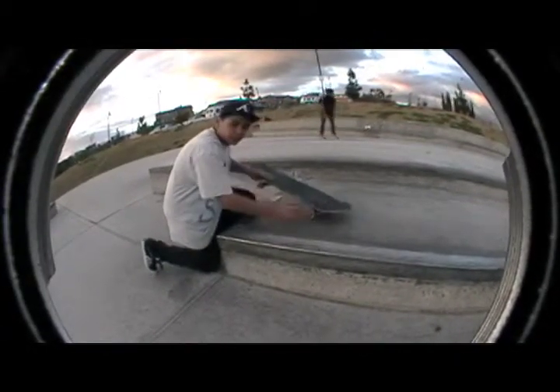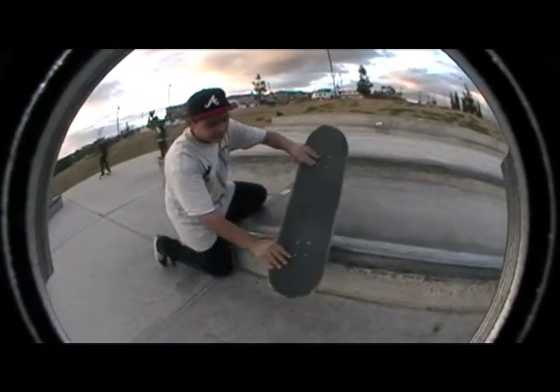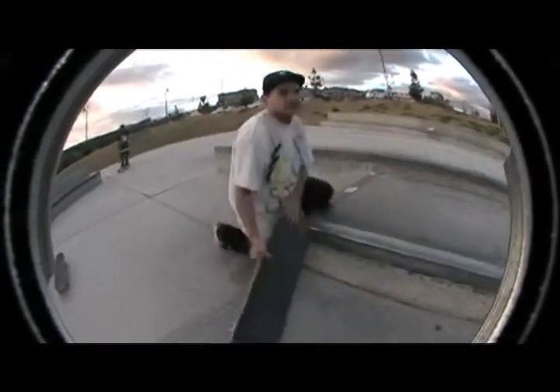And then once you get out, you go to the edge, just go fast and just roll off like that. Kind of like spinning.